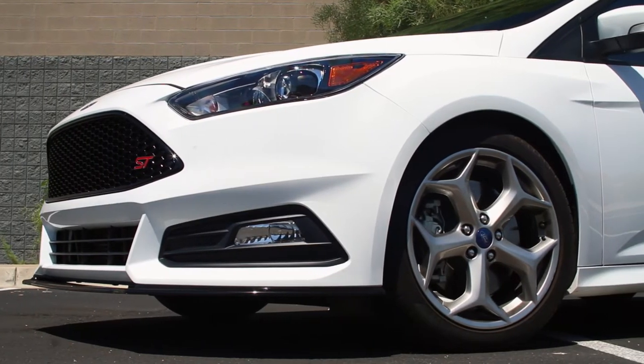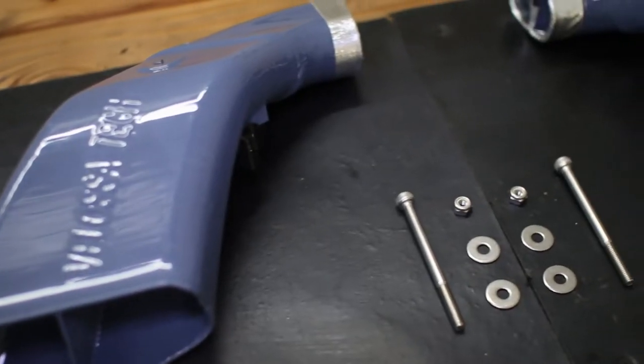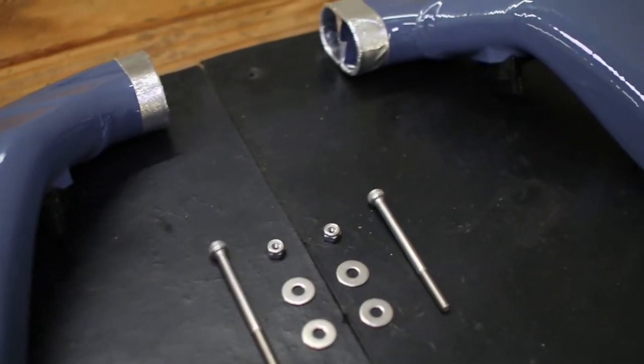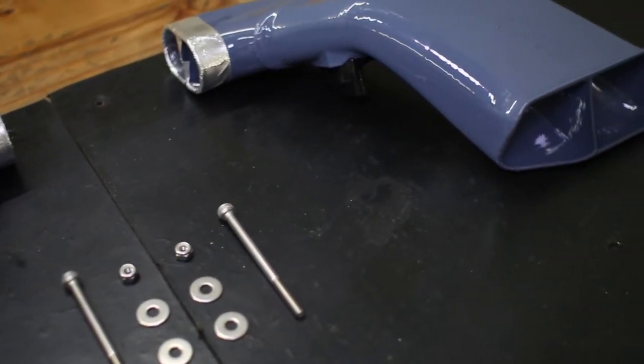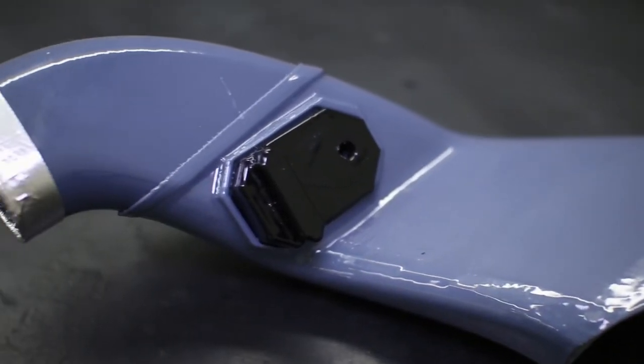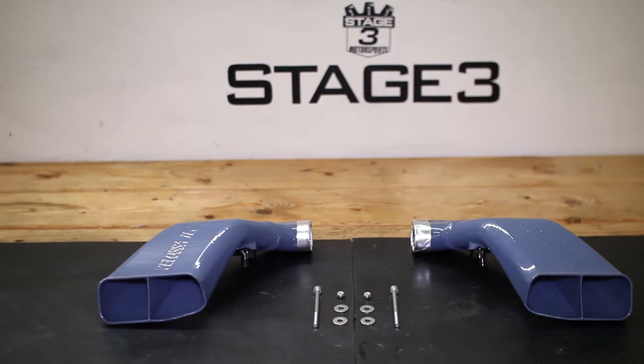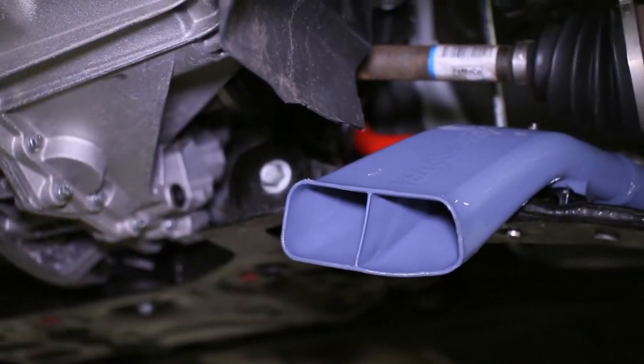The Focus ST is an incredibly fun hot hatch with a heck of a lot of power potential, which unfortunately means it's also far too easy to overheat the brakes during high-speed track runs and heavy-duty braking. Thankfully, Velocitec's Stage 1 Brake Cooling Kit is designed specifically to minimize excessive heat and help your ST recover more quickly from fade due to hard braking.